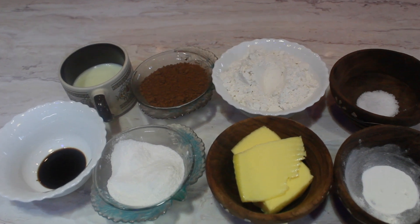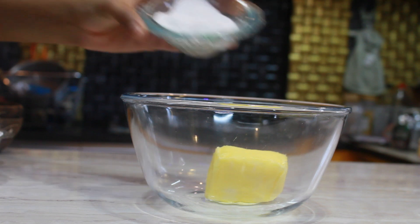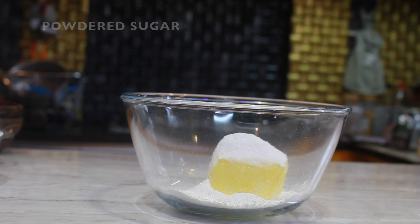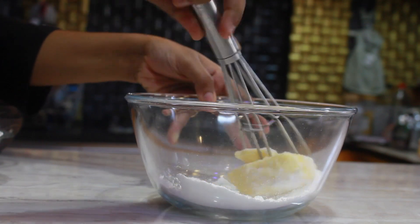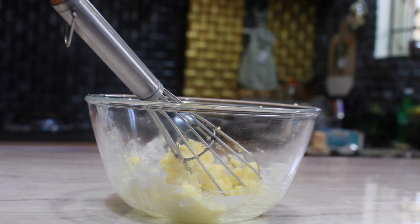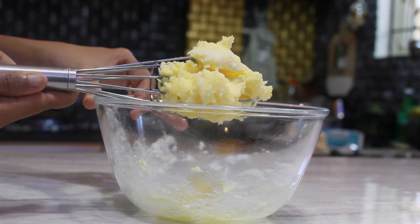Now take a bowl, add medium cubed butter and one cup of powdered sugar. Mix well so that those two combine well. Once they are nicely combined, set aside.